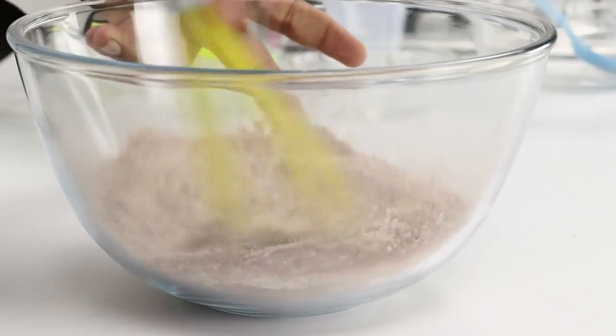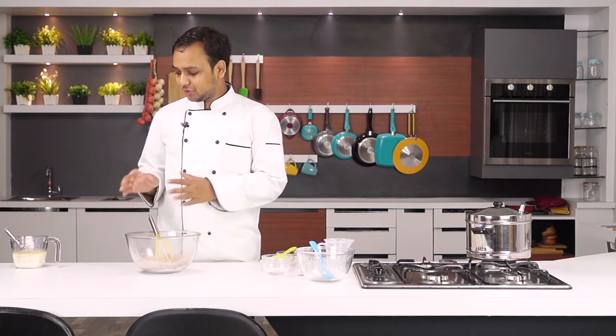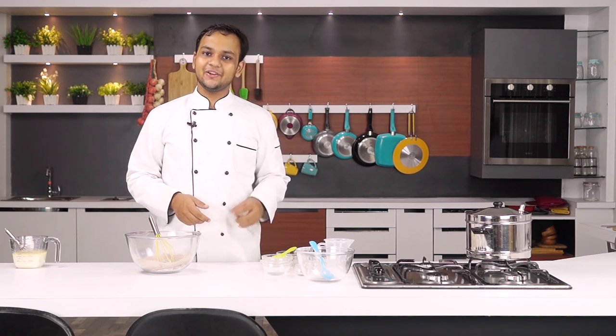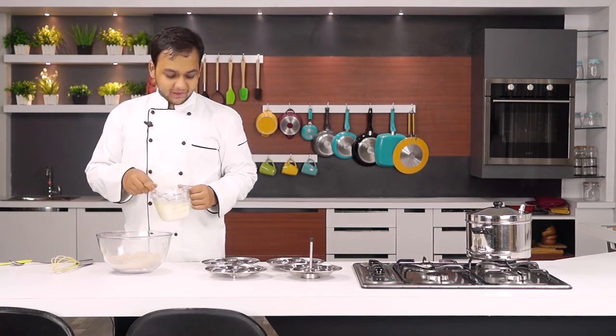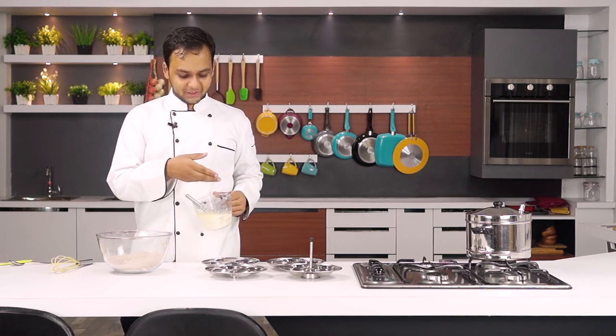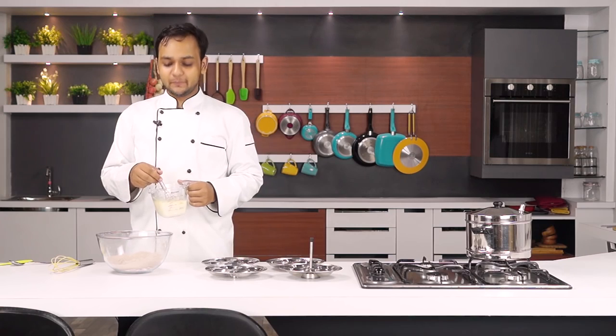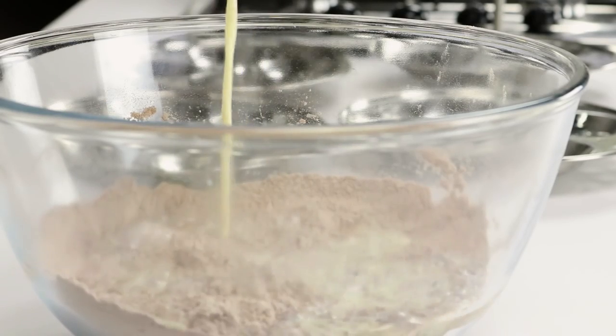I have sifted my dry ingredients and now I am going to give them a good mix. Before doing any further step, make sure to heat your water in the idli steamer and also make sure to grease your idli plates. I have greased my idli plates and the water is boiling in the idli steamer as well.